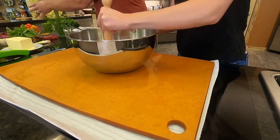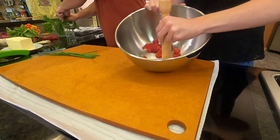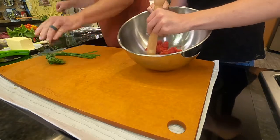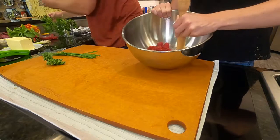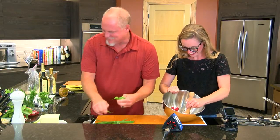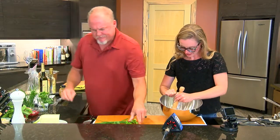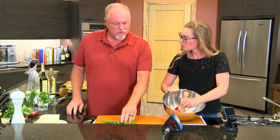I'll prepare some of the herbs. I love having fresh herbs this time of year. You were saying that you actually grow them — you and your wife? My wife grows them, I use them. She's the green thumb of the family. We have a big garden and she puts up like 160 jars of salsa every year.